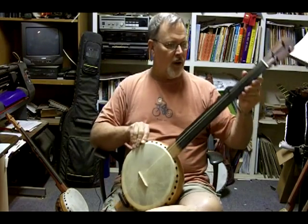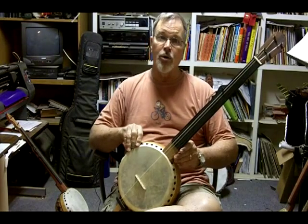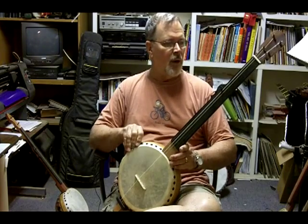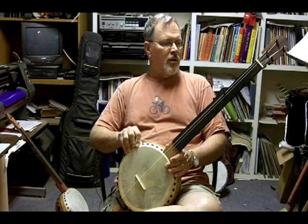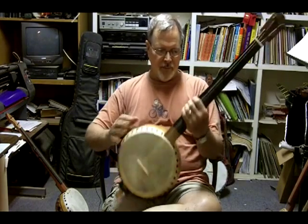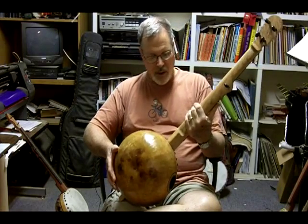Most of the necks that I make are all standard bluegrass banjo dimensions. I try to keep them that way so the average guy that plays banjo can pick it right up. I try to use different woods — exotic woods. This particular banjo has red oak on it, and it's real nice.